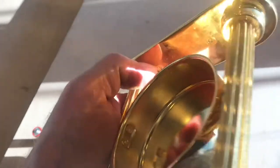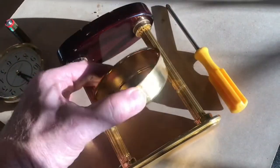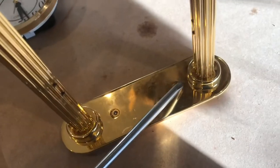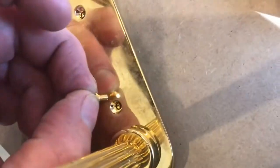I notice the screws at the top are kind of stripped. We'll remove all the screws with a number two screwdriver. They're going to be a lot more challenging since they're stripped out, but by pressing on these really hard I'm able to get them to move and remove the screws.